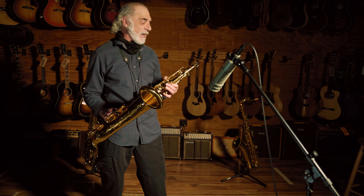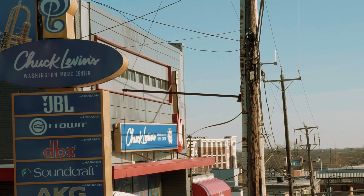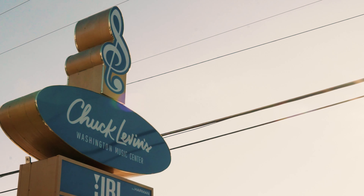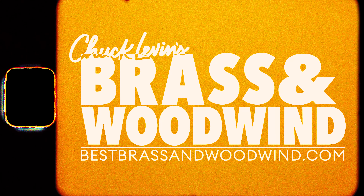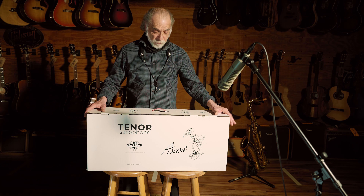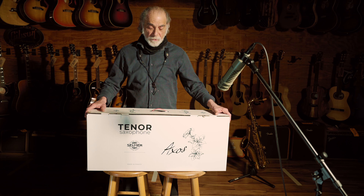Wow, this is a really nice horn. Hey guys, it's been a while. Today I have a brand new saxophone, the Selmer Axos Tenor.